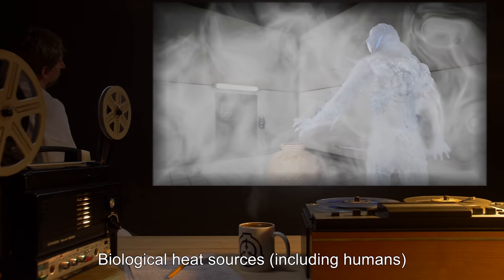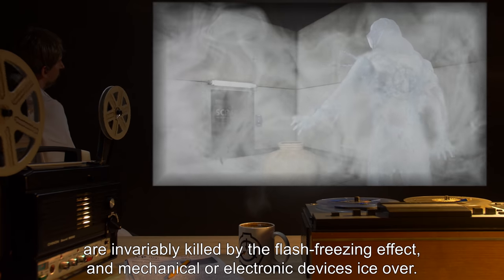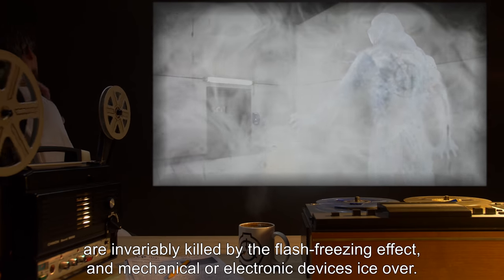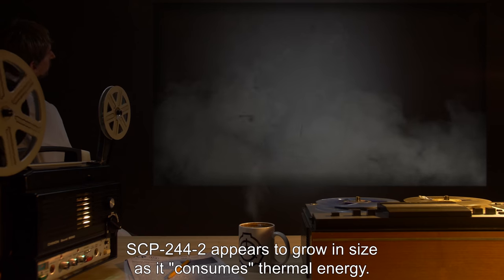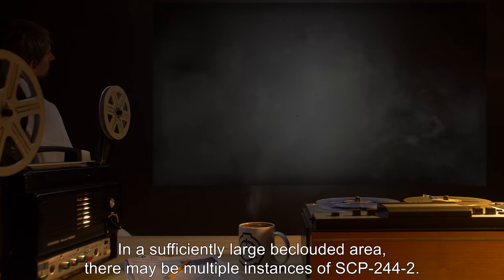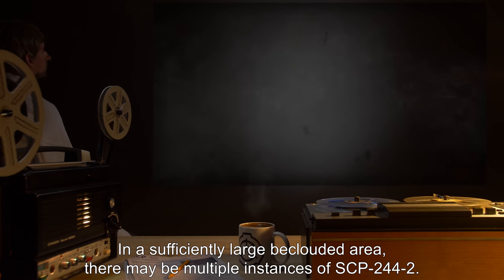Because of SCP-244-2's own inordinately cold internal temperature, any object that comes into direct contact with it usually flash freezes. Biological heat sources, including humans, are invariably killed by the flash freezing effect, and mechanical or electronic devices ice over. SCP-244-2 appears to grow in size as it consumes thermal energy. In a sufficiently large beclouded area, there may be multiple instances of SCP-244-2.